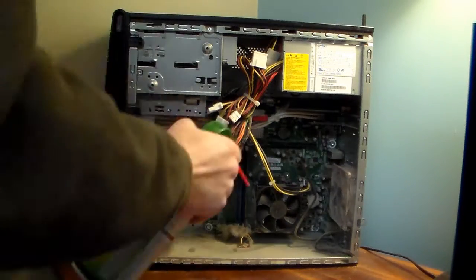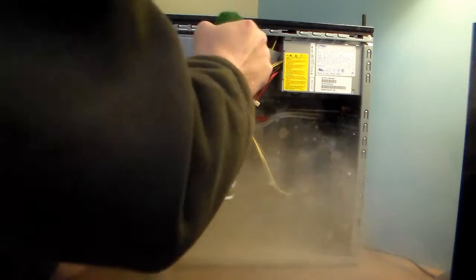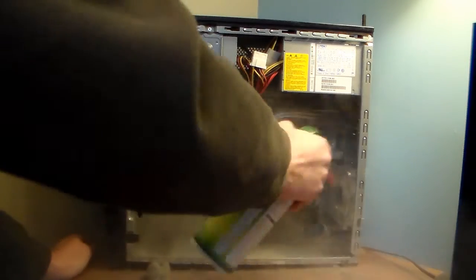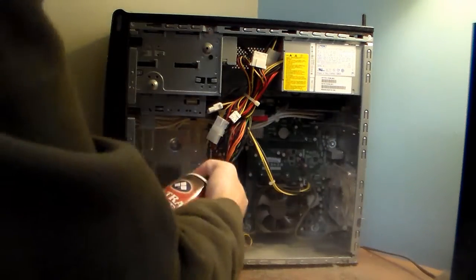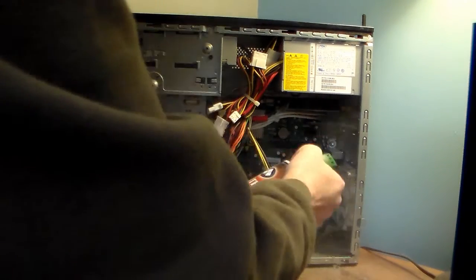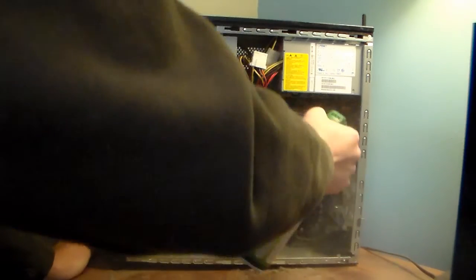Now you want to spray the fans, the CPU, all this stuff up here. You want to spray all this stuff out, because over time it builds up — it's nasty. You want a healthy breathing computer, so just clean all this stuff out here with the can of air.